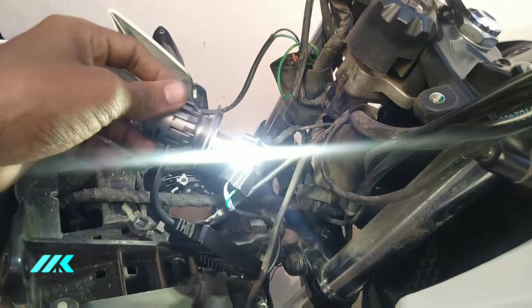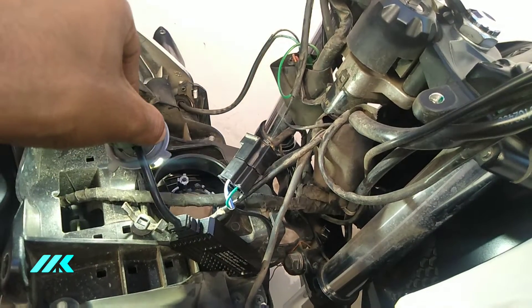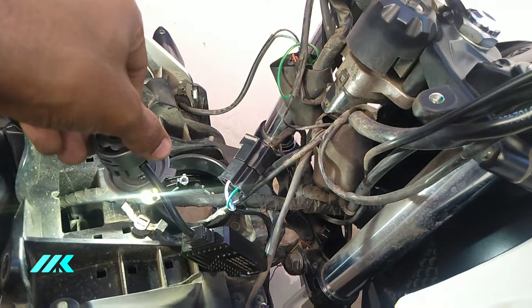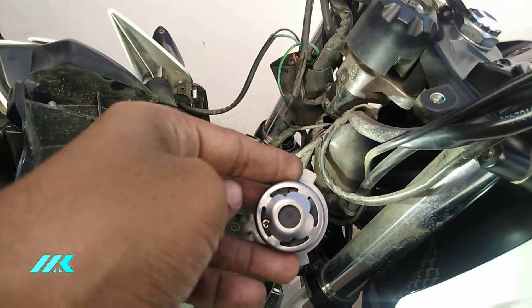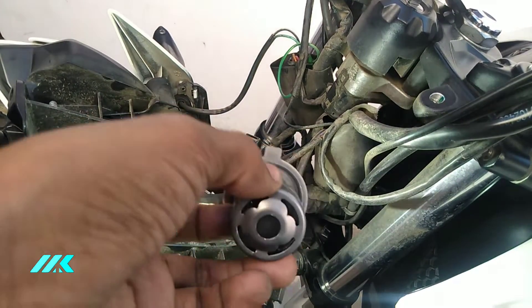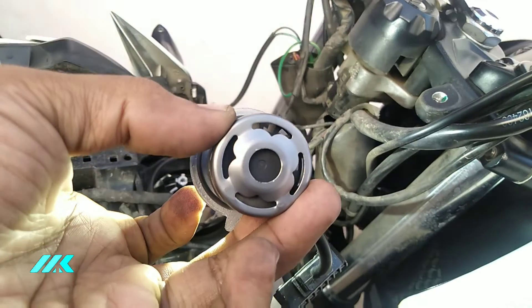High beam — low beam is in the extra area. We are going to remove the cooling fan and add it to the mode. The cooling fan is going to be really nice and now we have to change the fan.